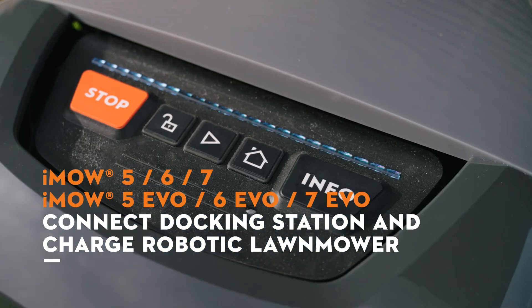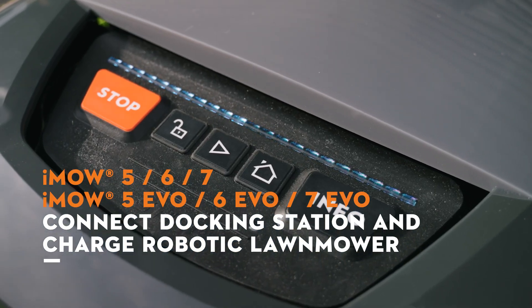We will show you how to connect the docking station and charge the IMO robotic mower.